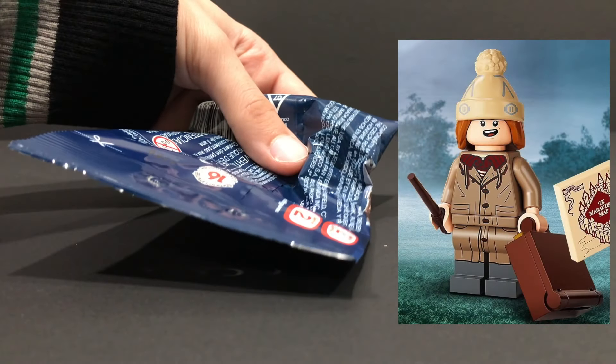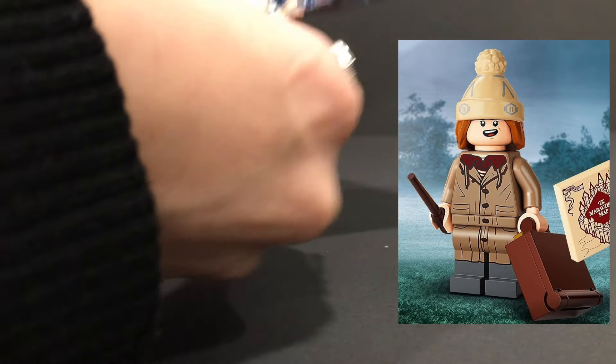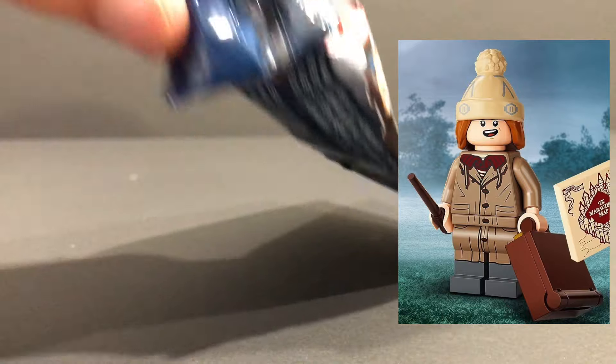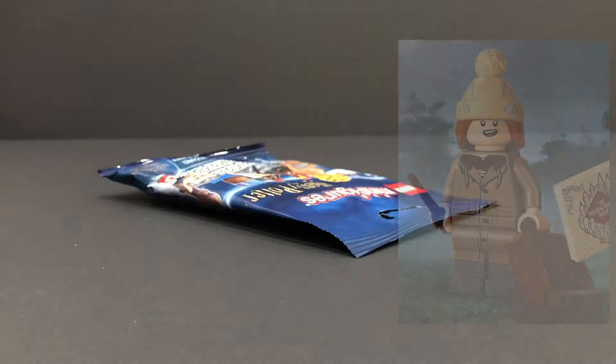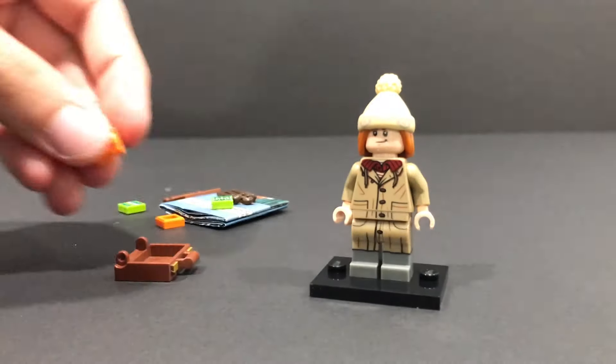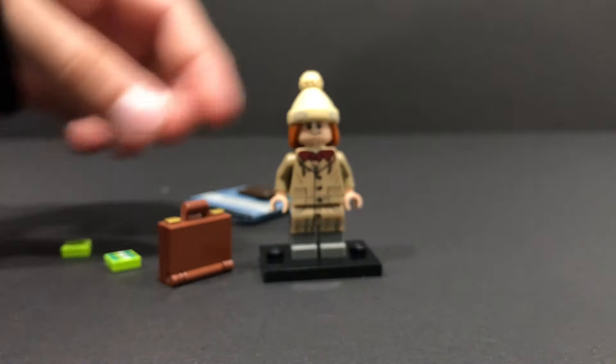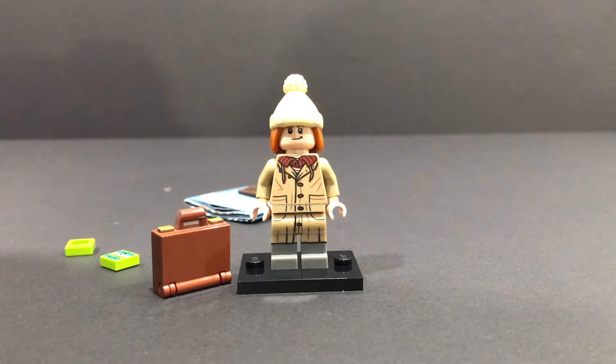The next bag we have here is a pretty thick one — feels pretty fluffy. This, my friends, is Fred Weasley. I can feel his little pom-pom hat there, and I feel the little tiles. You should definitely feel for those tiles just to confirm it's him — these are like 1x1 square tiles. If you want to find Fred Weasley, feel for four of these little 1x1 tiles and feel for the suitcase. That flat piece and the bag — otherwise you might get confused between Fred and George, and I wouldn't want that to happen to you.